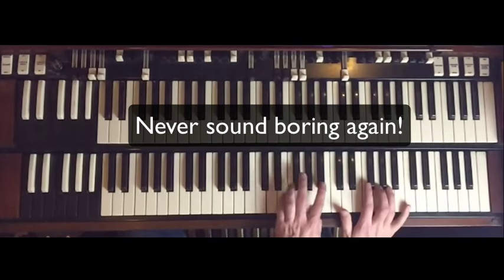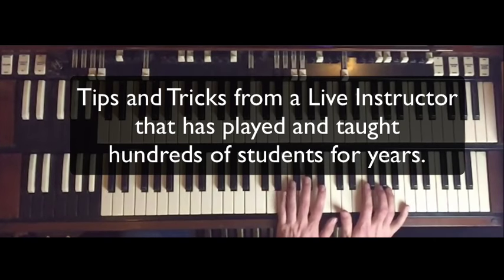That little half-step tritone thing is an E-flat to A, to E to B-flat. It basically works as a passing chord.